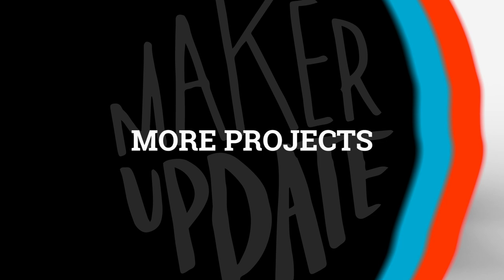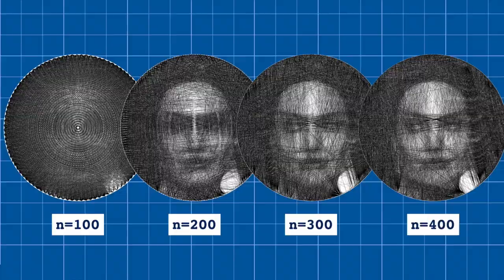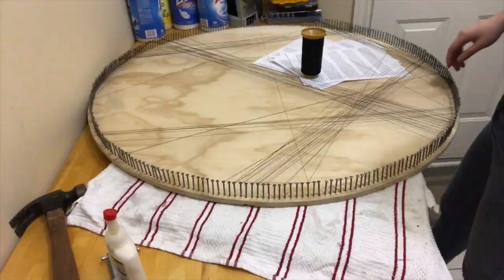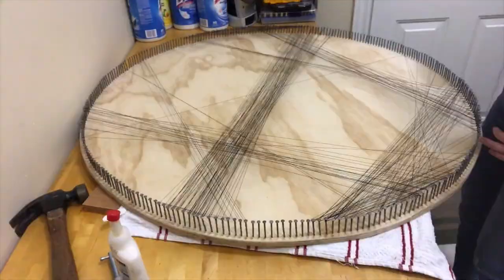Chances are you've seen this style of art before, where an image is formed by strands of thread that connect nails around the edge of a circle. Software engineer Jenny Ma created an algorithm to generate these types of images, and then used it to create a portrait of her parents. She describes how her algorithm works in detail, explaining the ideal number of nails to make the portrait and which types of images work best. Once again, the actual execution looks pretty tedious, but the final result makes it all worthwhile.